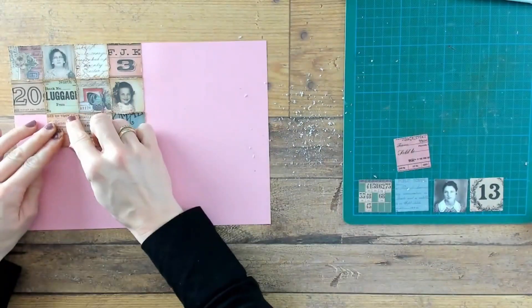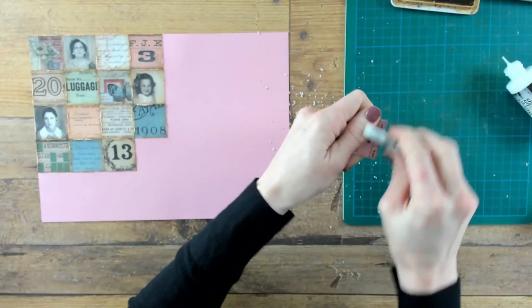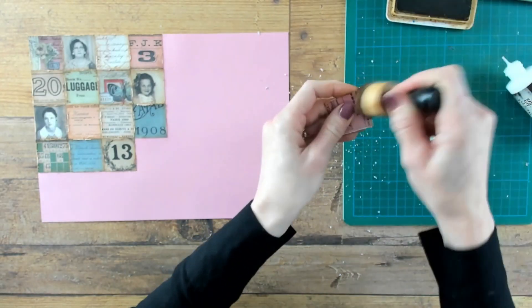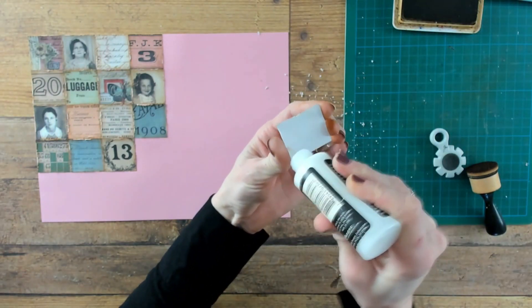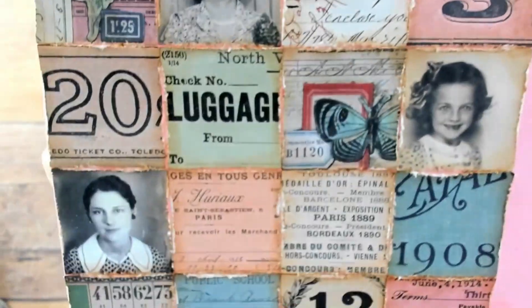You can see I already laid down a pattern for the tiles, and that is easy because when you are going to glue them down you exactly know which spot each one goes. And to glue them down I am using the distress collage medium.